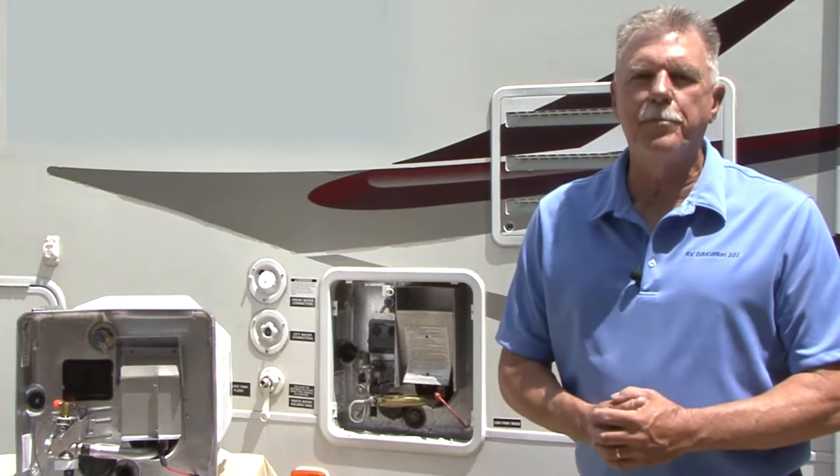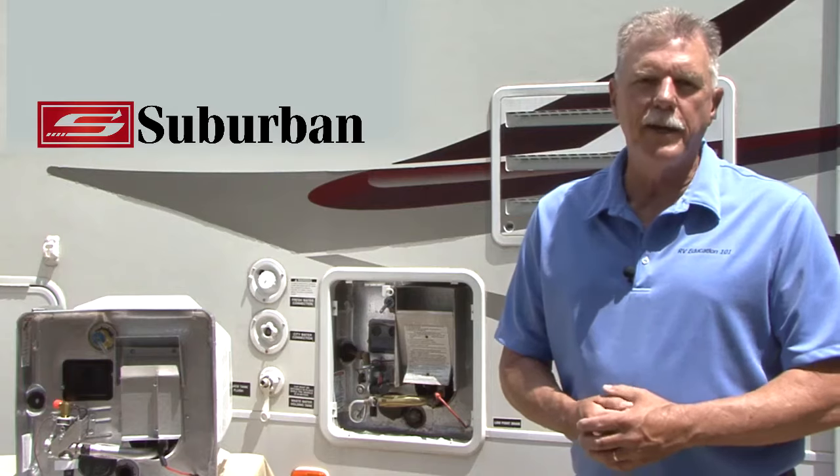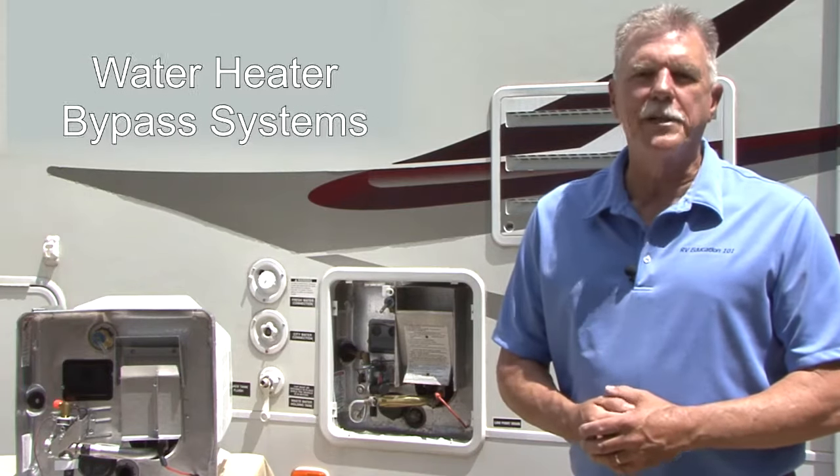To assist RV owners with general maintenance tips and maximize the performance of their Suburban gas appliances, Suburban is pleased to present the Suburban Water Heater series of instructional videos to properly maintain your appliances. Video 3, Series 1 is titled Water Heater Bypass Systems.